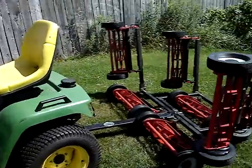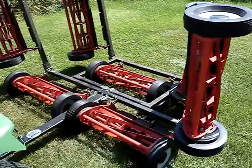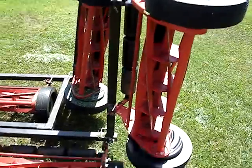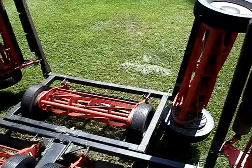Hey everyone. I just want to show you my seven reel gang system I've got going here. The promo website sells this as the commercial gold reel, not the residential. Don't get them mixed up — there's a big difference in price.